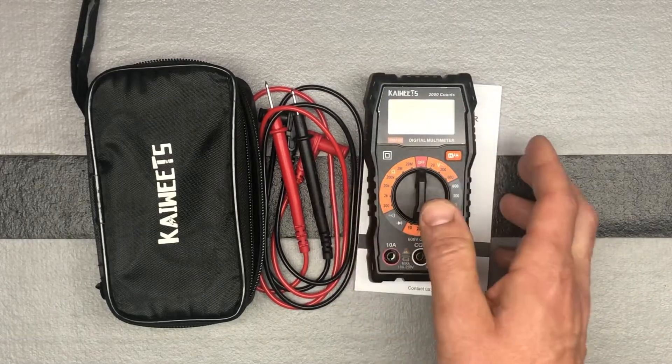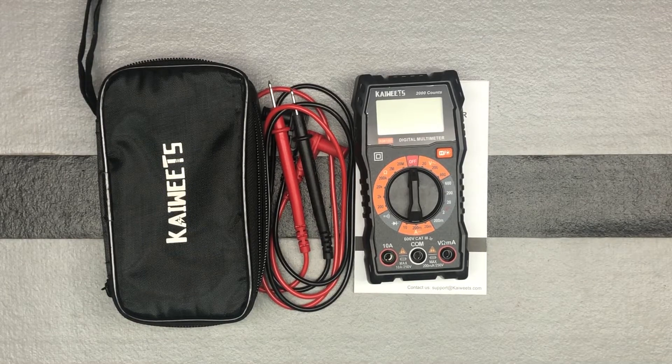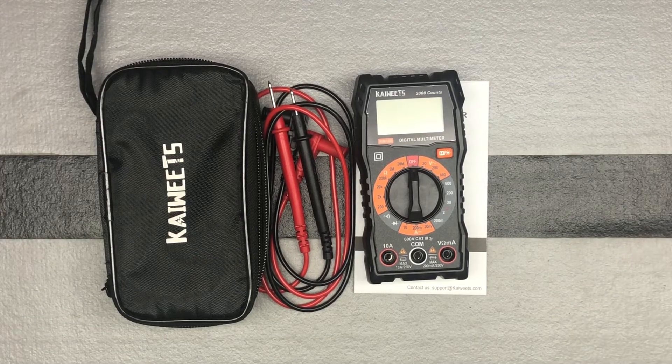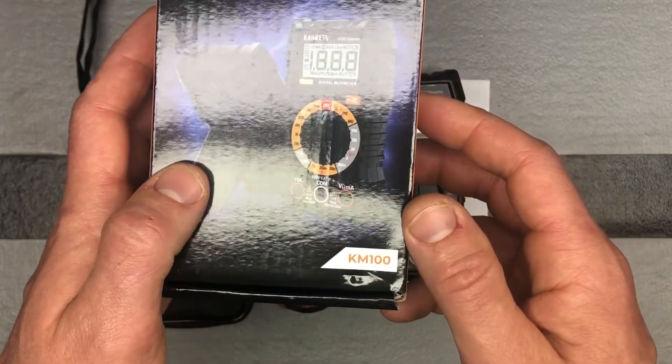Next, we will go ahead and turn it on. We'll go through some of those different functions so I can show you how you access those, and where we plug in the test leads for the different types of measurements. So again, this is the Kaiweets Digital Multimeter KM100.